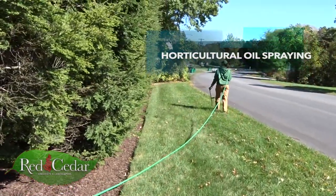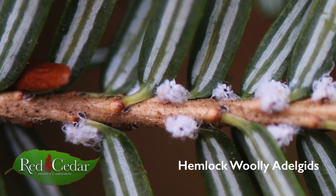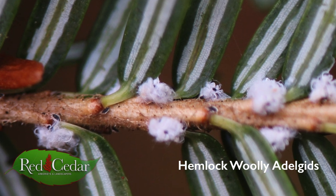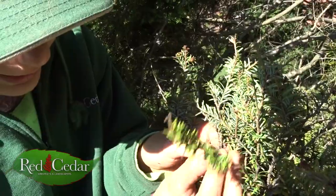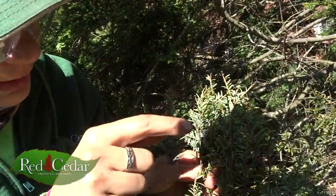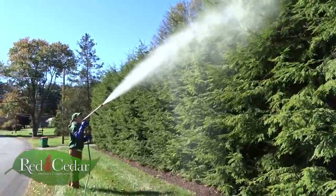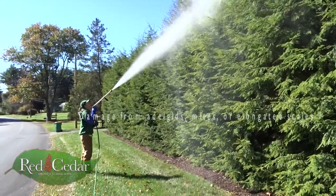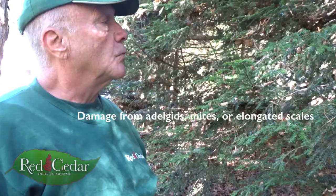It's the hemlock woolly adelgid — tiny little bugs that make almost like a spider's web nest, white little poofs everywhere. As you can see, they make all the needles triple up and eventually fall off, making these big bare spots. Today we are spraying for the hemlock woolly adelgid with our dormant oil.